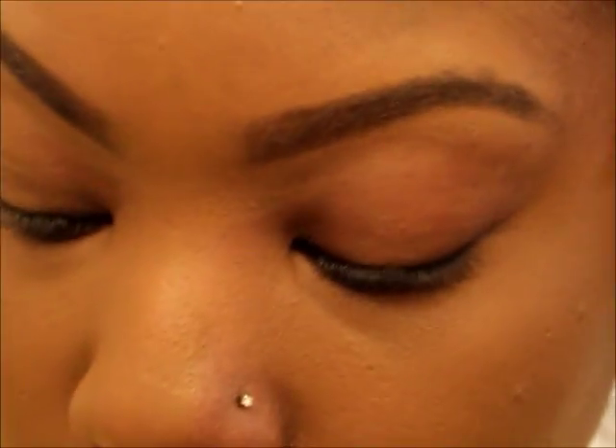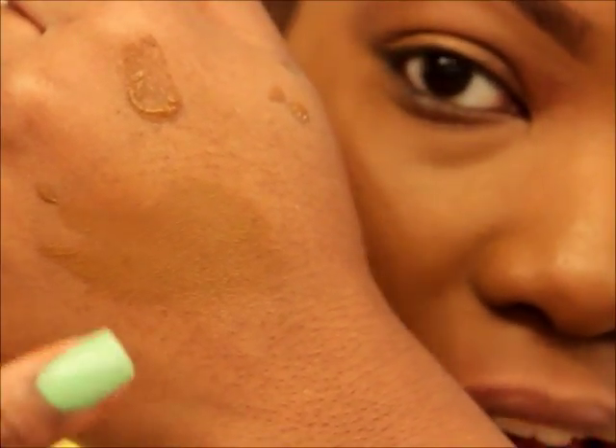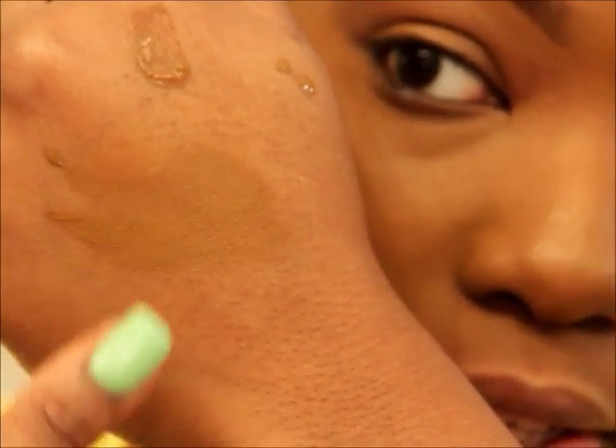This is a super full coverage, and I'm not usually a fan of super full coverage, but for a drugstore foundation this is more coverage than my Clinique, more coverage than my Smashbox — and I only used one little squirt of it. It is going to oxidize on me a little, so we'll see how it does throughout the day. I can already tell I'm getting a little orange, but it's absolutely flawless. I don't even need a powder.